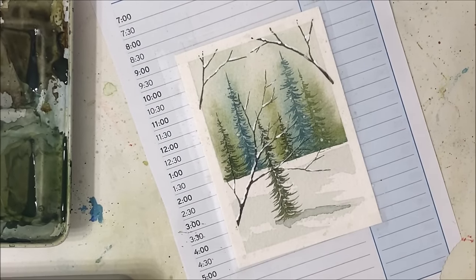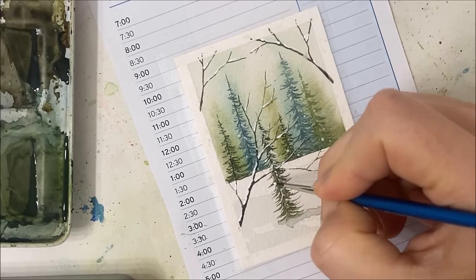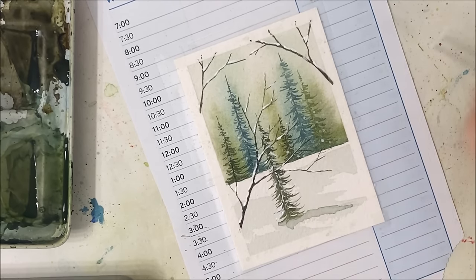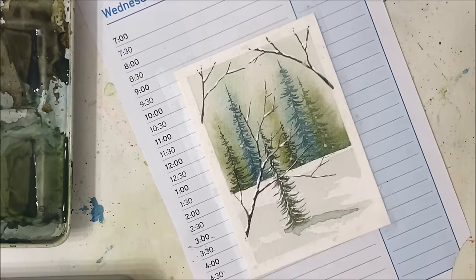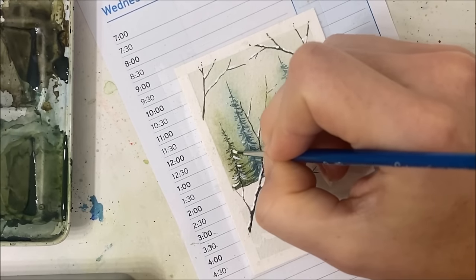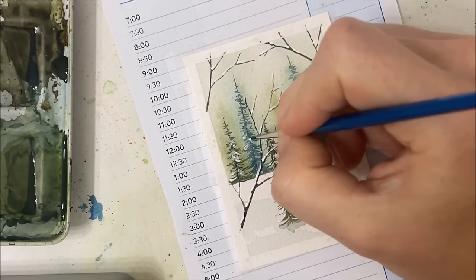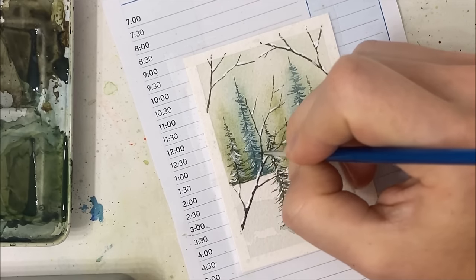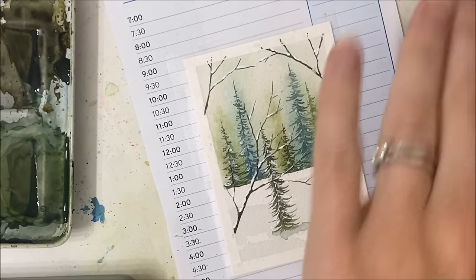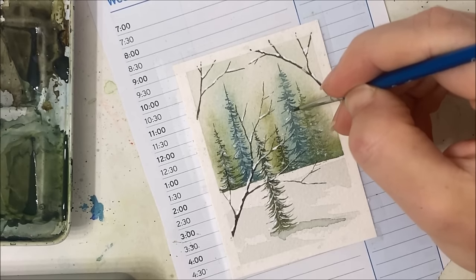I do want to add some snow to my trees — I always find this part tricky. I'm just going to outline some of them with snow. Then — oh, I wonder if — I might regret this. No, that does not really work. I don't know what I thought that was going to do, but it did not do anything.